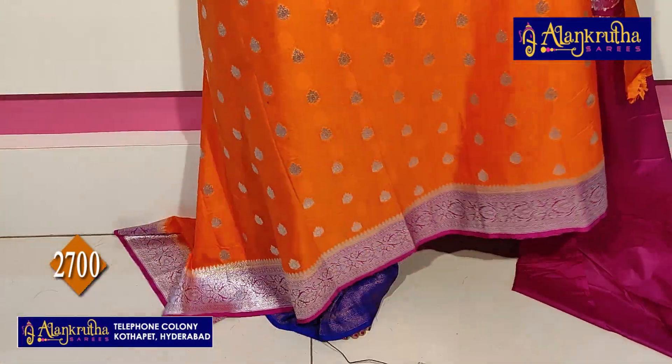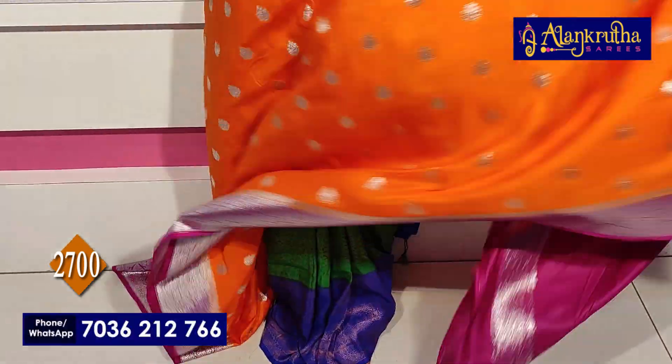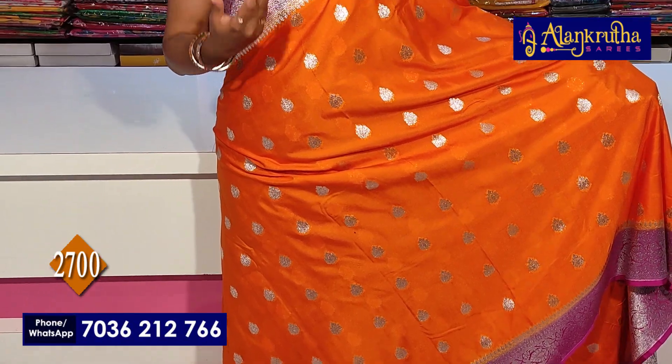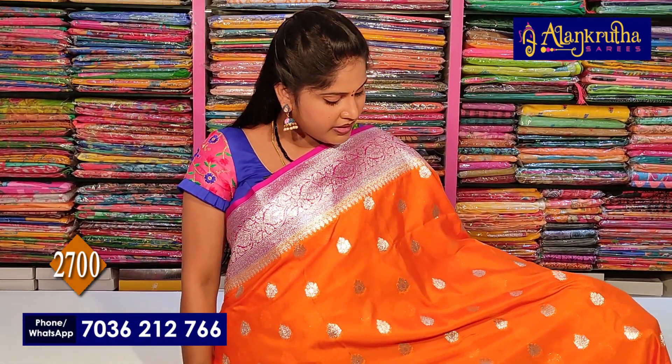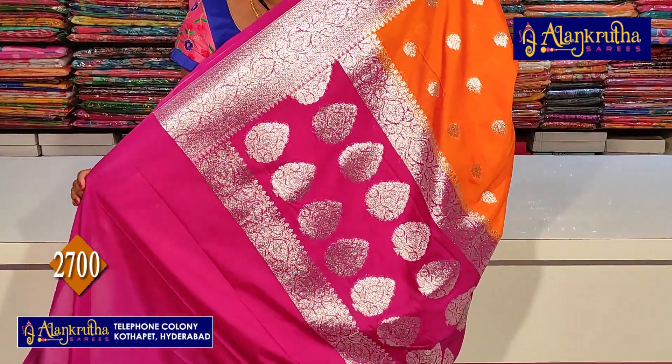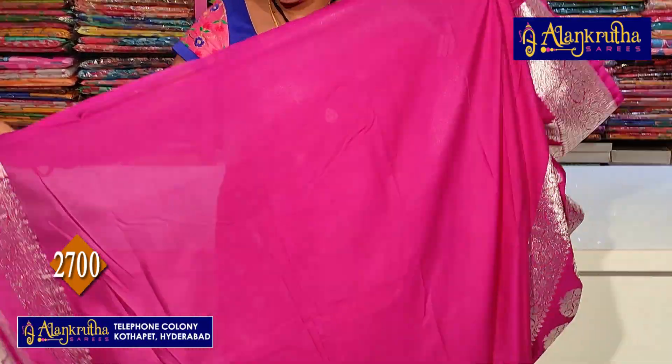Next, which you see — orange with pink. These are sarees, cocoa sarees, with booty change and borders changed. Pure Banarasi is in there. This color is different from the previous one. The blouse is in this color. Price is 2,700 rupees.